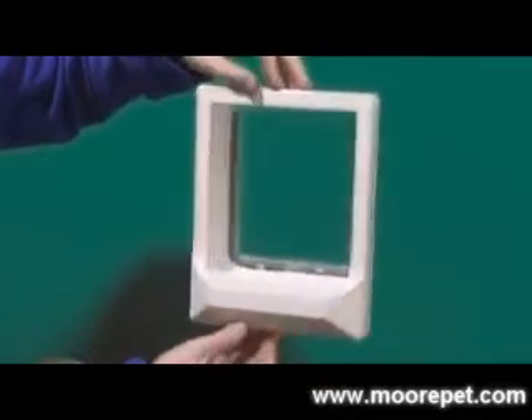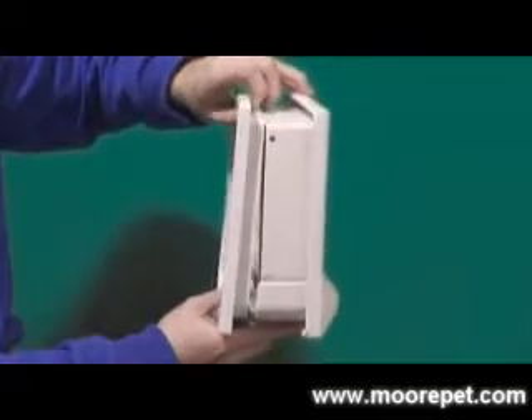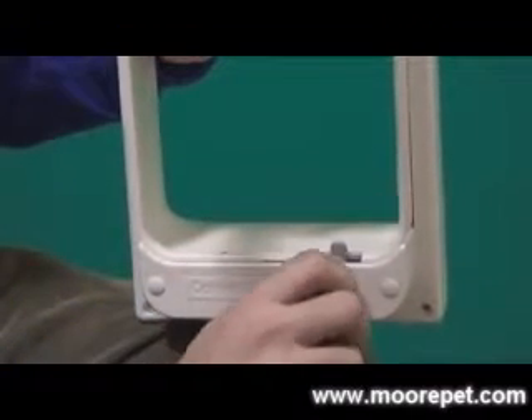The Catwalk Manual Cat Door is one of the more simple utility doors on the market. The door is designed to be installed into doors five-eighths of an inch to two and a quarter inches in thickness. The frame is constructed of easy-to-clean plastic along with a very durable polycarbonate flap.